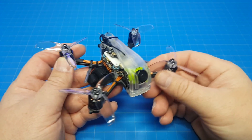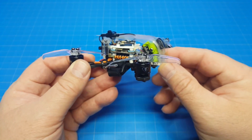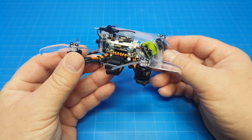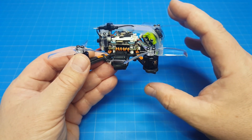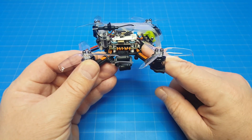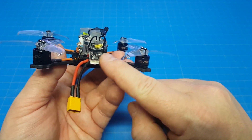This is the Diatone GTR 249 Plus NX - a two-and-a-half-inch frame, the version without HD. I've got it bound up but haven't flown it yet, so I don't have preliminary thoughts other than it seems well built. We've been seeing this canopy design on others they've been bringing out. I did add the buzzer which goes right down here. Some of you asked about where to find the buzzer by itself - I honestly don't know, so you'll have to research that.